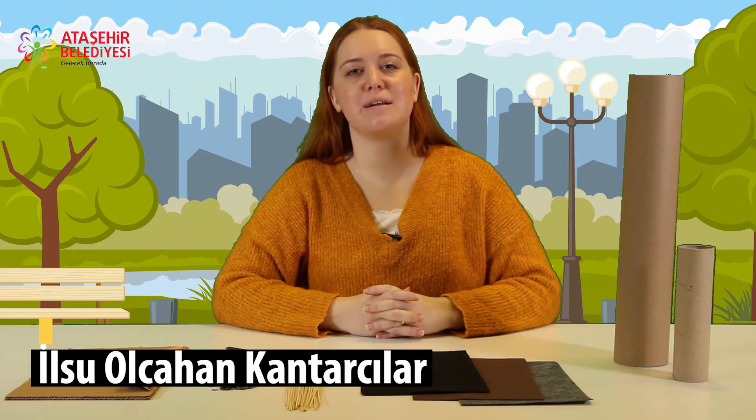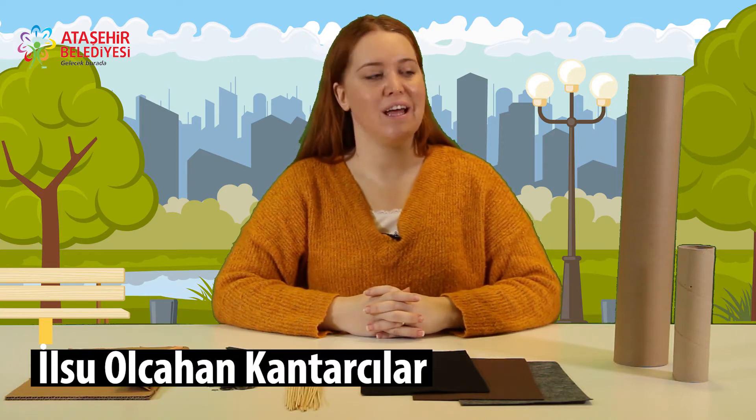Ataşehir Belediyesi Eğitim Atölyelerine hoş geldiniz. Bugün sizlerle beraber yağmur çubuğu yapacağız. Yağmur çubuğu için gerekli olan malzemelerimize bakalım isterseniz.